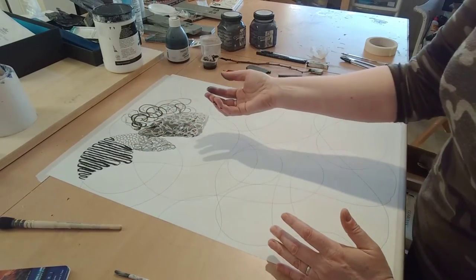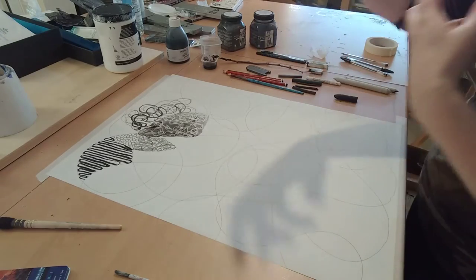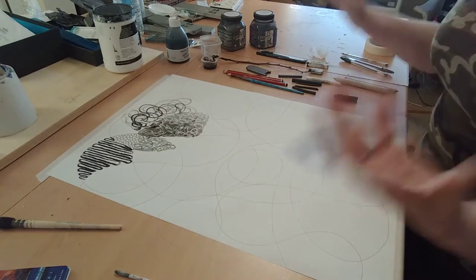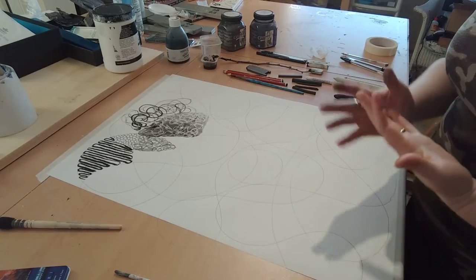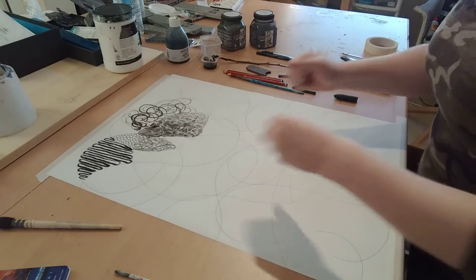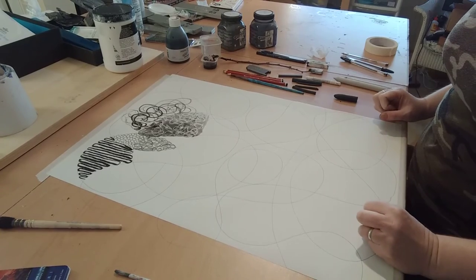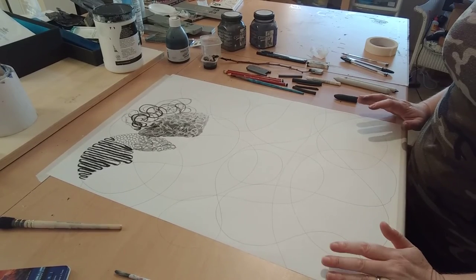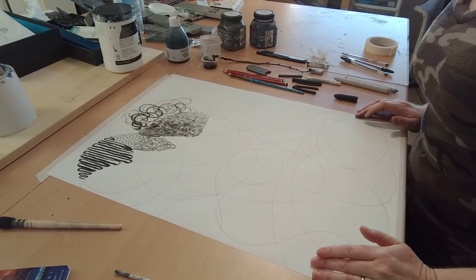You'll absorb all of these things on a subconscious level, but when you're tasked with making a drawing of a still life or a person, they'll form part of your toolkit — for knowing how to interpret different textures such as hair, grass, or trees. These mark-making techniques give you the skills to cherry-pick what you need as you need it. Please do have a go, post up any results, interact with each other, and if you've got any questions just give me a shout.